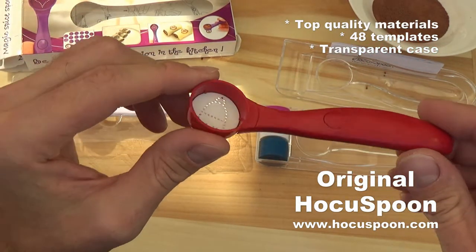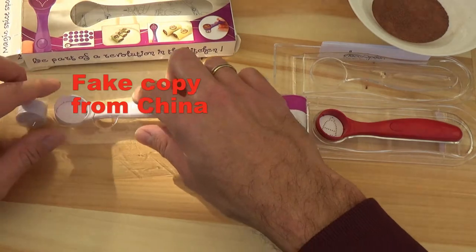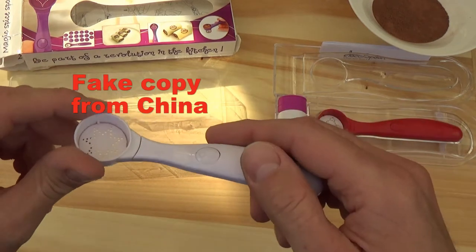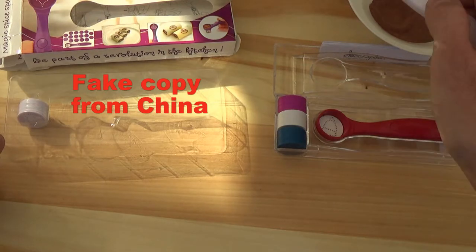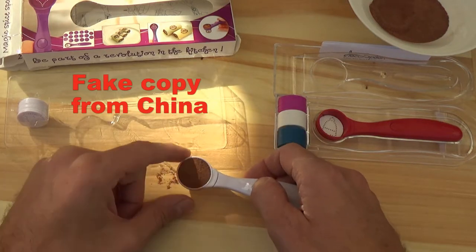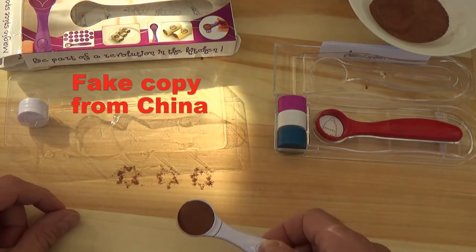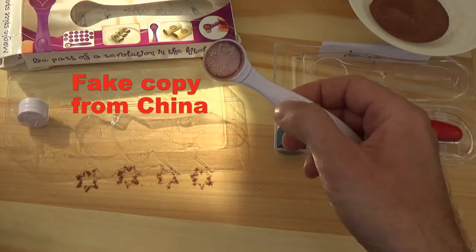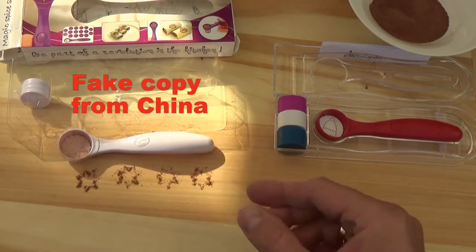Let's see what is the difference between the two products in use. Let's try first the copy — this is the fake copy from China. I tried some signs here. This is very, very bad quality. You see, it's supposed to be a star. Okay, that was the fake Chinese copy.